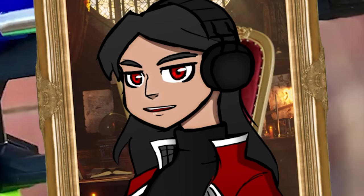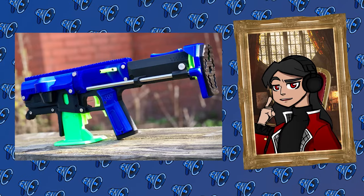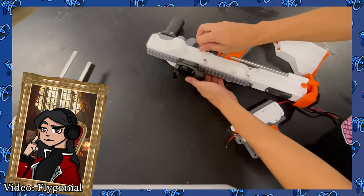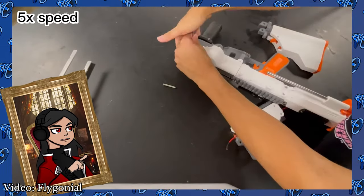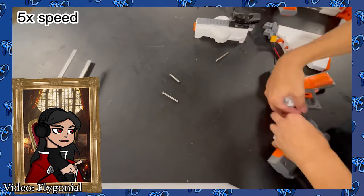It's finally here. Protean, Flygonial's long-awaited modular flywheeler platform, is now released. It's modular — with its core modules requiring just seven takedown pins, removing them will allow you to swap your cage setup, pusher mech, or stock, each having a plethora of options. Whether you want a single-stage B-Car semi-auto flywheeler, or a dual-stage full-auto powerhouse with a buffer tube stock, Protean has you covered.